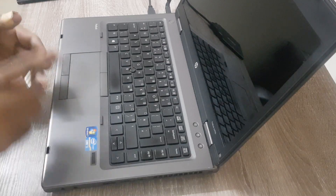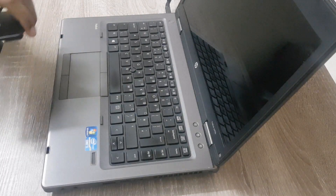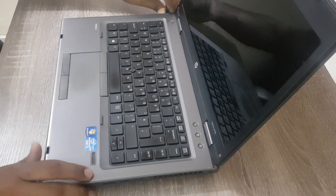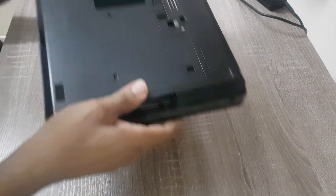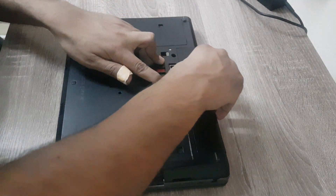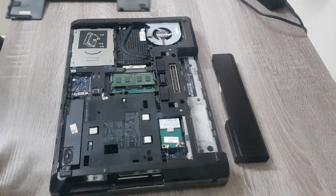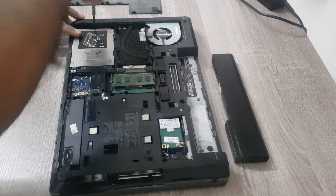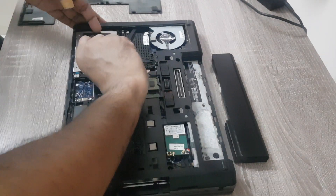It's time to install the new SSD. We have to remove the adapter, remove the power cord, unlock this clip, remove the battery, and remove the cover.